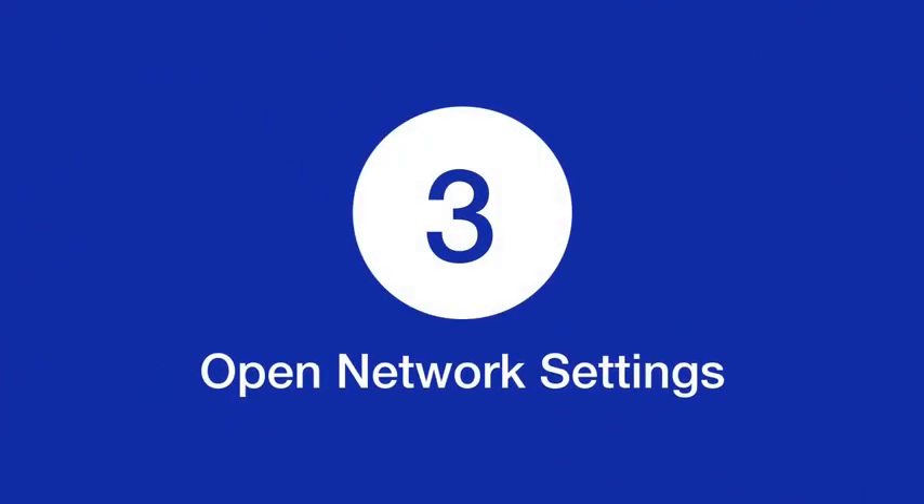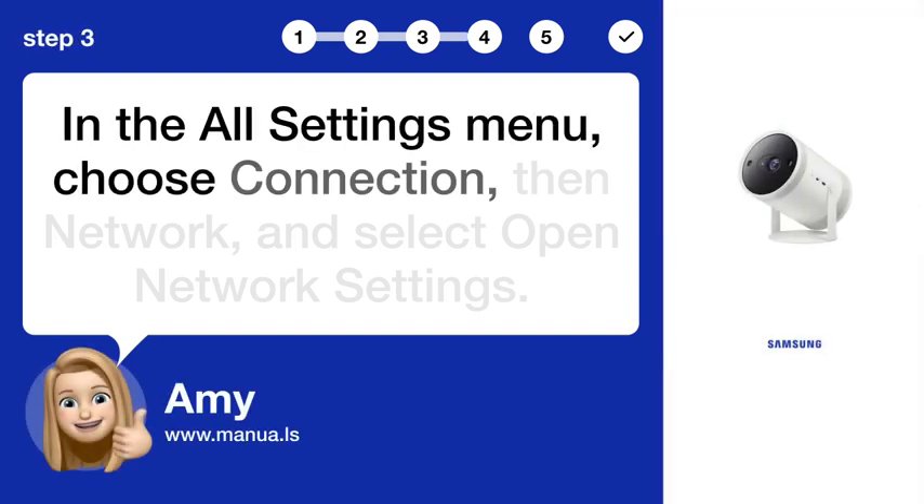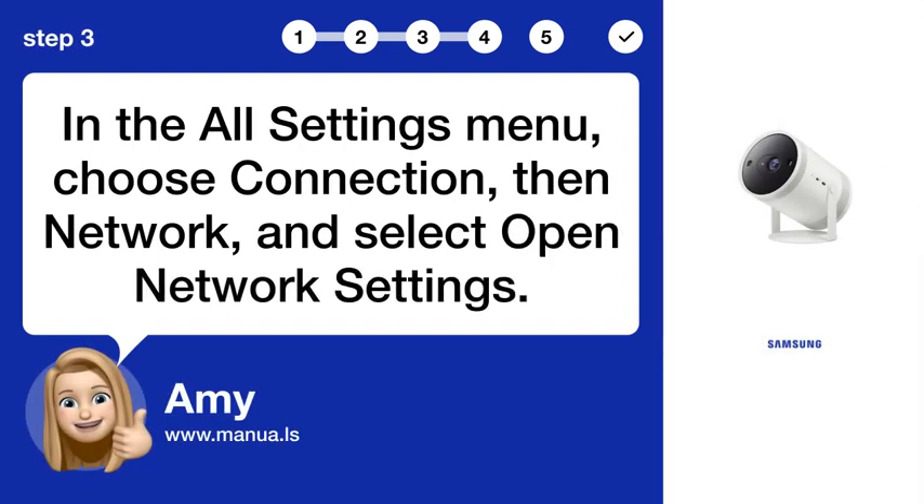Step 3: Open network settings. In the all settings menu, choose connection, then network, and select open network settings.